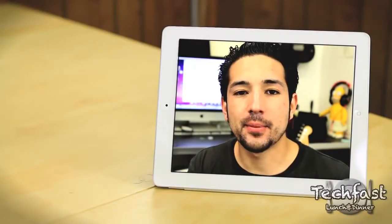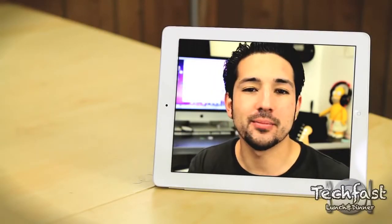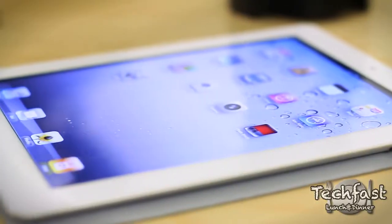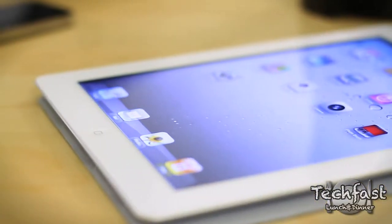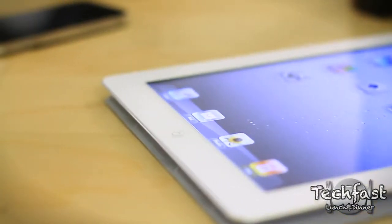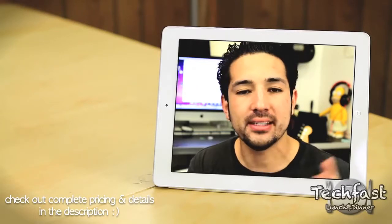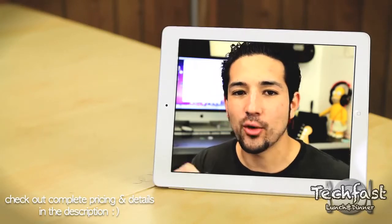What's up guys and girls, Jonathan here with TLD bringing you quite possibly the most important meal of the day. Today I'm bringing you the full review of the brand new iPad 2, which comes in two different flavors — white or black. You can pick this up in 16, 32, or 64 gigabytes, and you can either choose Wi-Fi or Wi-Fi Plus 3G, and choose your poison with AT&T or Verizon.